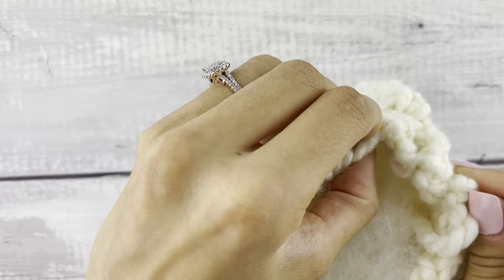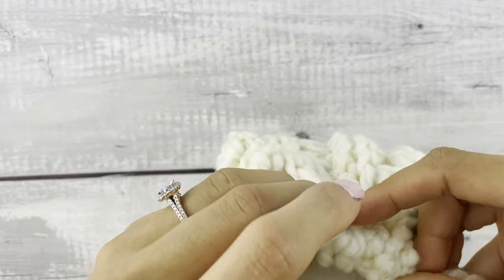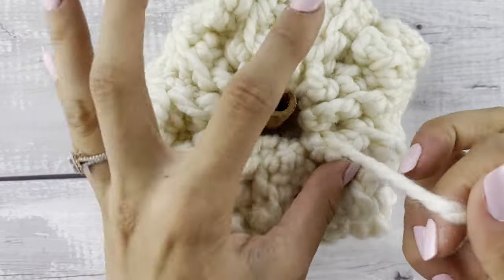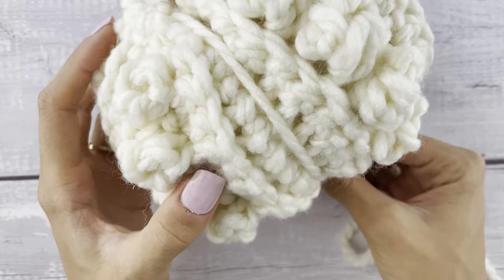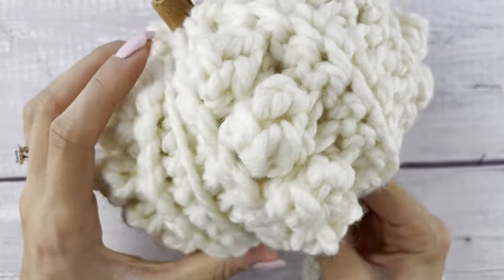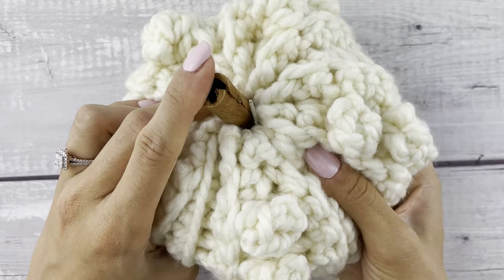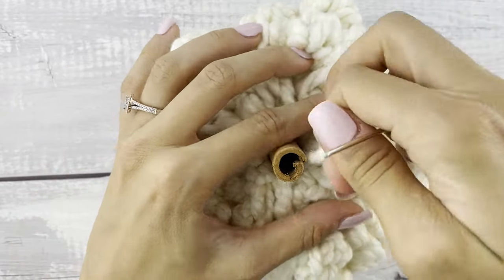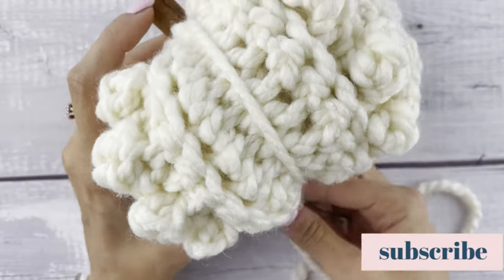Now I'm going to take that long tail we left — with the tapestry needle still attached — and work around the top of the pumpkin, going through every row back and forth and pulling that nice and tight. Instead of closing it all the way like we did the bottom, we're going to leave a little bit of room to add our stem, which is a little cinnamon stick. Then we take that tail and go in between those popcorn stitch rows, taking the tapestry needle up through the bottom to the top where that cinnamon stick is and pulling it nice and tight. We're creating those sections that make this look even more like a pumpkin — just working in between those popcorn rows all the way around.